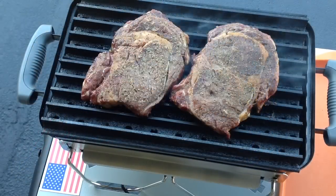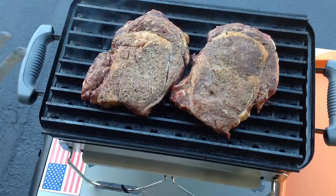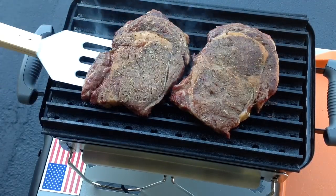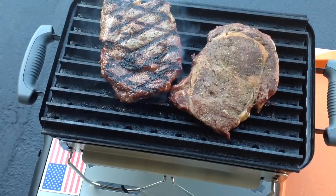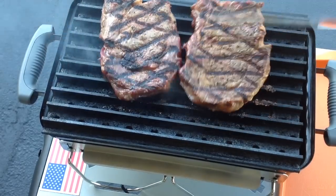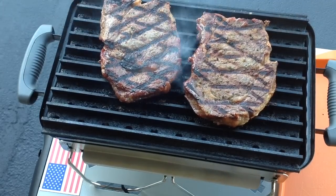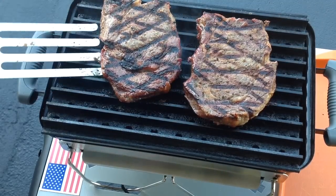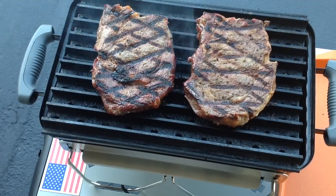Alright folks, we got the grill grates going with the ribeyes on — they're looking very nice. Let's give a quick flip here and see how they're doing. Oh yeah, look at that! Let's see how the other one's going — that is ribeye perfection right there, folks. You can go ahead and criticize all you want but that's looking mighty nice right there.